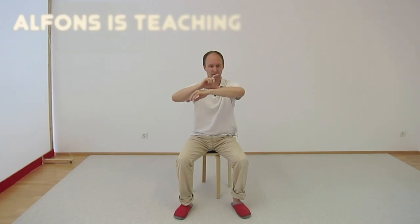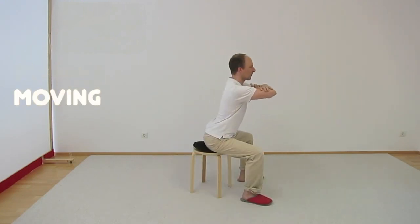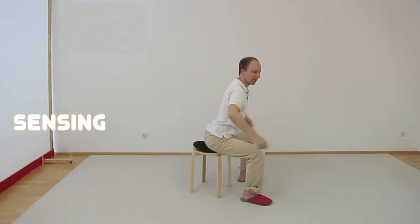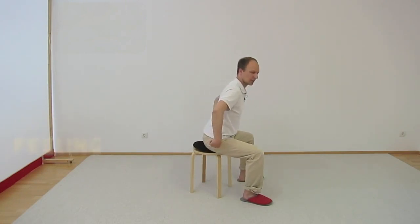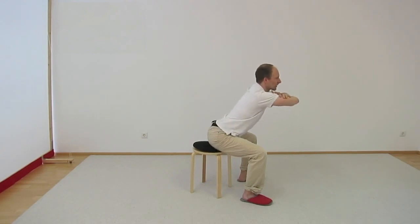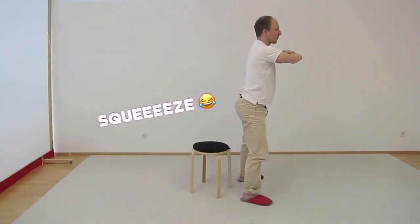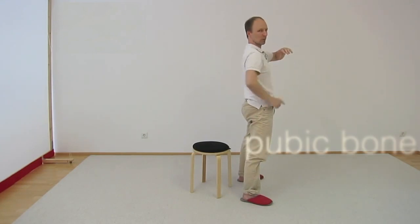Imagine a glass of water here — you don't tip the water. You lean forward until you can't lean forward anymore. You lean forward and the tilt comes from the hip joints. The whole tilt is in the hip joints. Come forward until you can't go any more forward, and then you squeeze the butt muscles to come up. Get your pelvis forward, pubic bone forward.